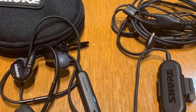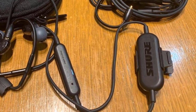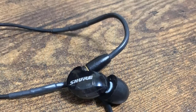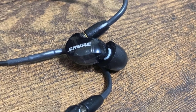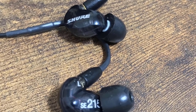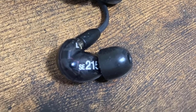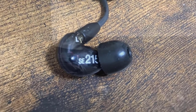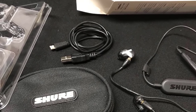The lightweight, low-profile shape is designed to rest comfortably in the ear without any discomfort. The sound isolating design blocks out background noise for an immersive experience. They have a single dynamic driver that produces clear sound with deep bass in a portable and convenient package. The sound isolating sleeves block up to 37 decibels of ambient noise, which is brilliant.